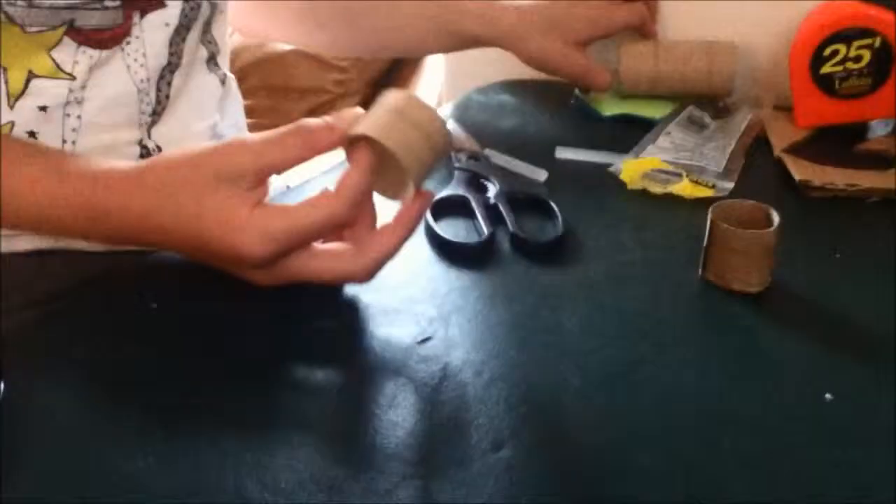When you have a full roll, you pick how tall you want it to be. I picked a size and cut it that way. Before you cut it, you have to flatten it so it's easier to cut.